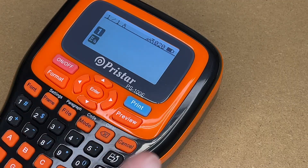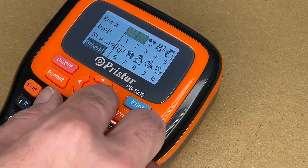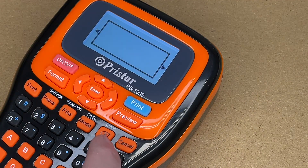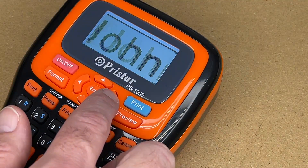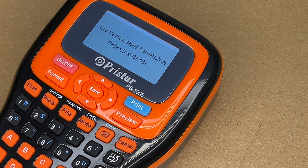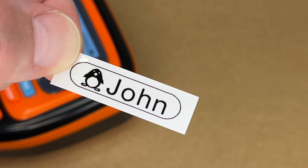Let's do one more — say we're having a birthday party and want to label something. I'll add a symbol, scroll to animal, enter it, type a name, then hit frame to browse the decorative frames. And there we have a label with a decorative frame — this could also be used for a cubby or a locker.